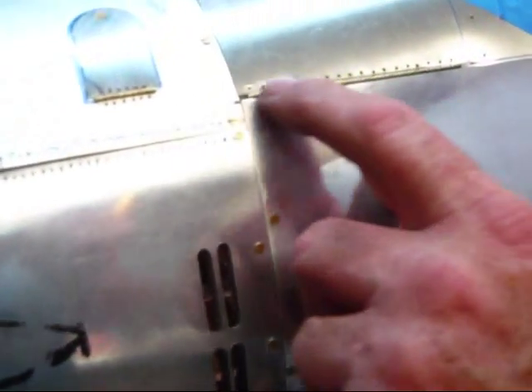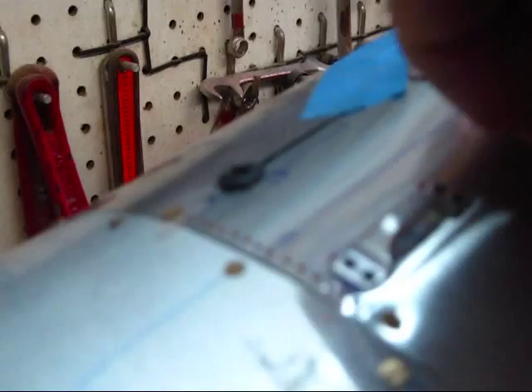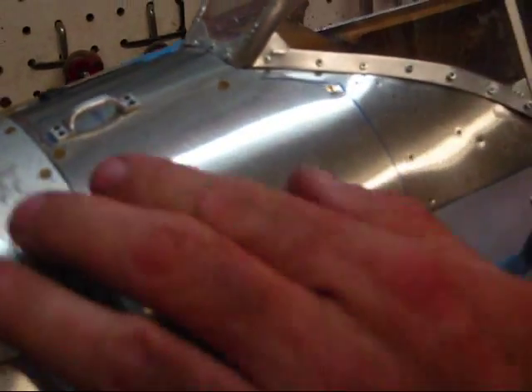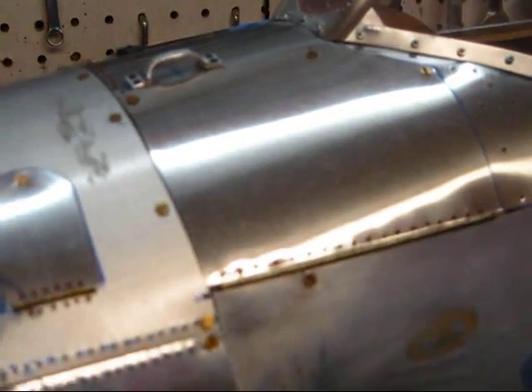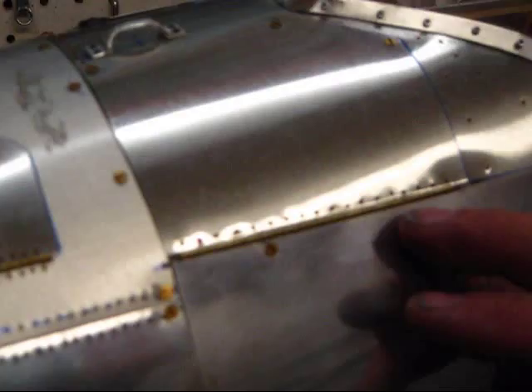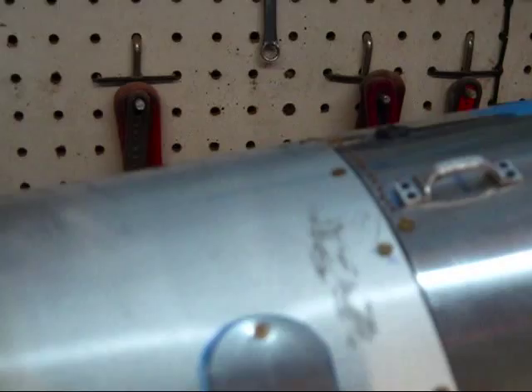I had this old box of rivets that SIG used to make. I guess they're discontinued, but I'm glad I bought them now. All this tape looks pretty ugly, but you can see these are actually movable access panels for access to the back of the instrument panel on the full scale. All the rivets really add a nice touch, and it's probably the best way to attach a hinge to a panel like this. The little rivets add some nice detail in there.